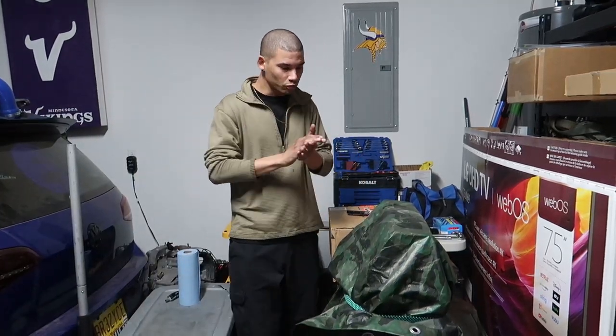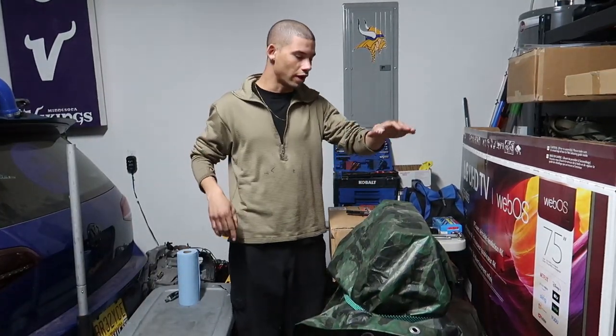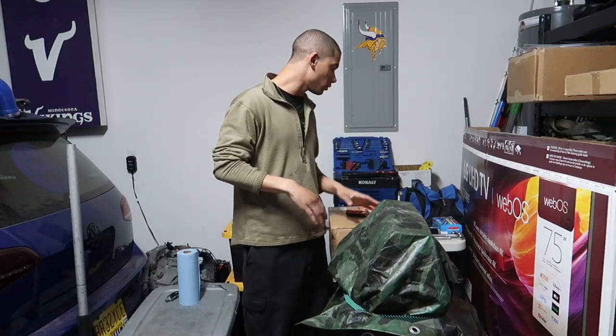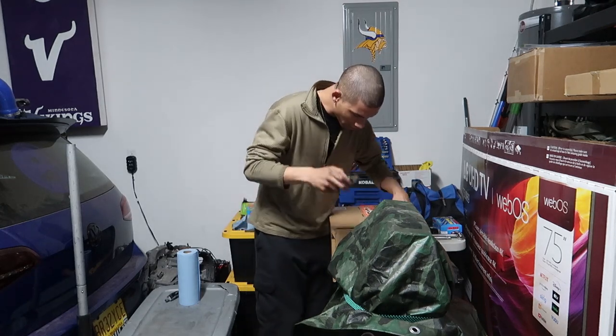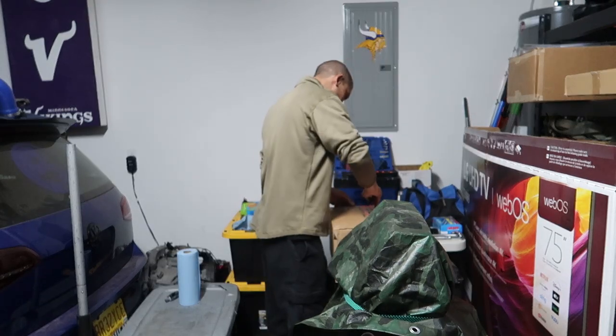Yo, what up guys — so as the title says, putting the cylinder head on today. I also got something to unbox first. I apologize for my lisp; I'm trying to work with it. I've got a brand new set of clear braces in and I'm not used to them yet, so bear with me.